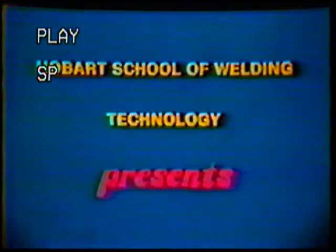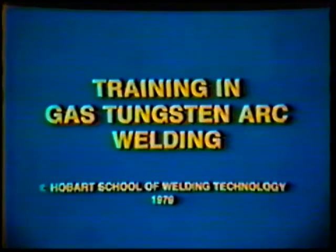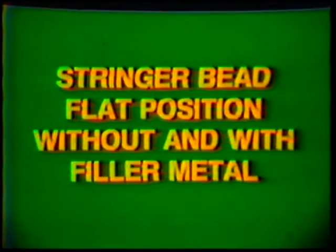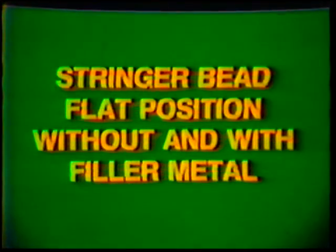Hobart School of Welding Technology presents Training in Gas Tungsten Arc Welding. Topic number four, job practice: stringer bead, flat position, without and with filler metal.